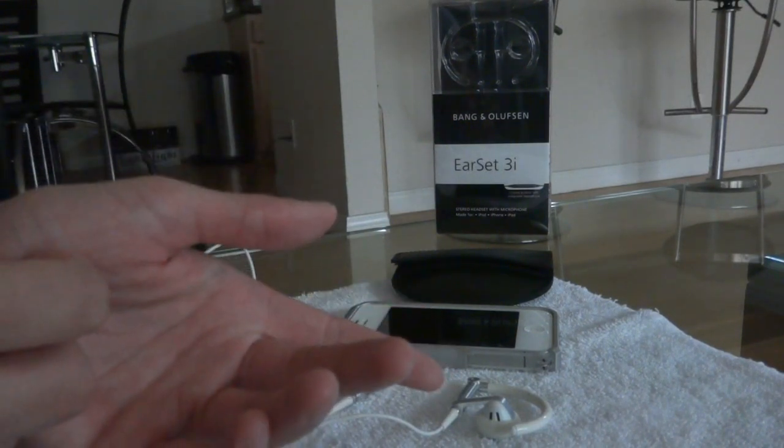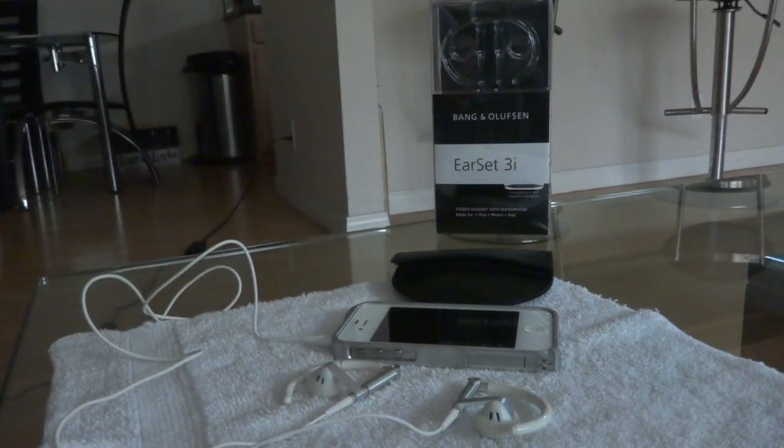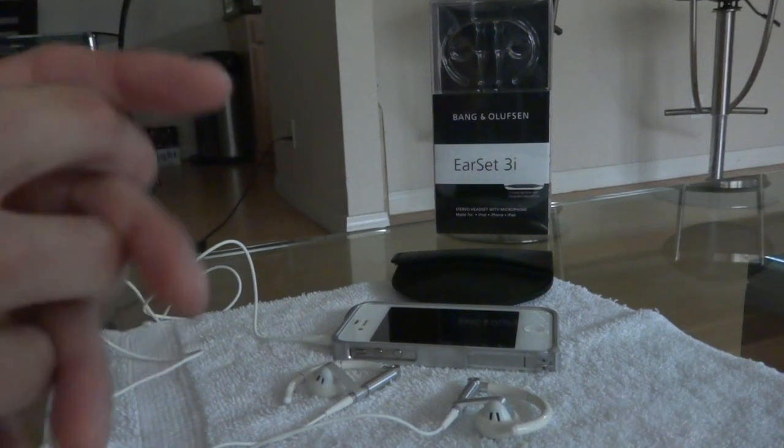Once these wear out, I'll switch them out and put on a new pair. There's also a manual in there of some sort, but you really don't need a manual, in my opinion, to operate headphones or earphones.